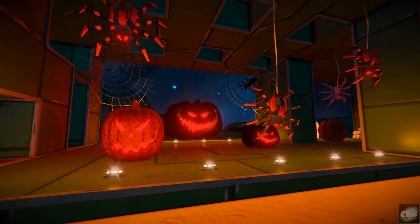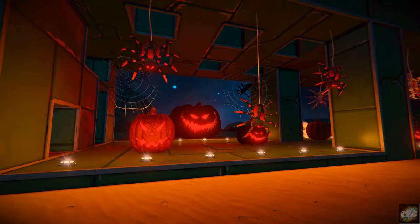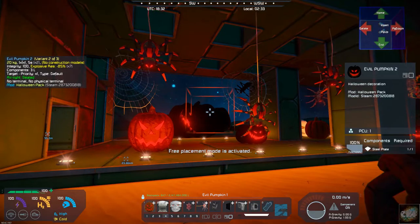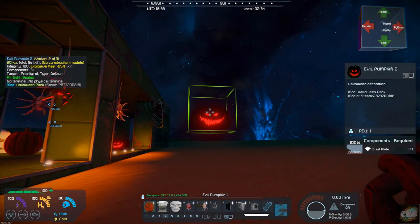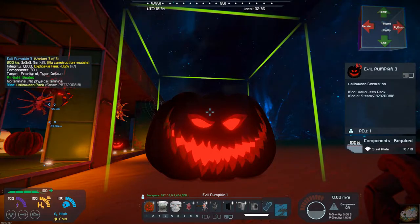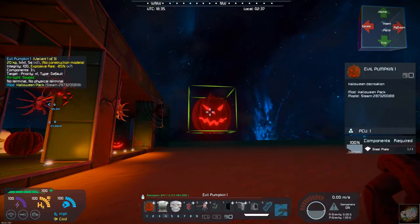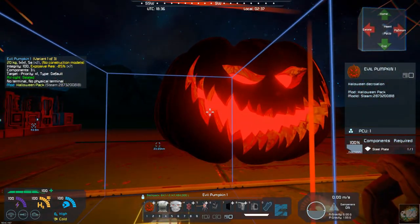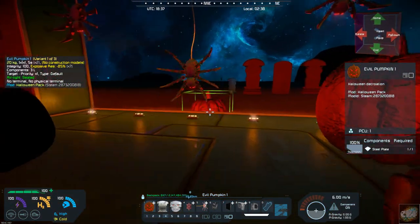So you have a pumpkin pack that has evil pumpkin one and two — there's one and there's two — and then you have a large pumpkin big, which I have set up over there in the back, as you can see. So there's your large pumpkin.